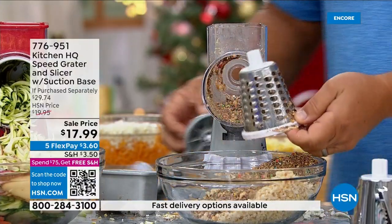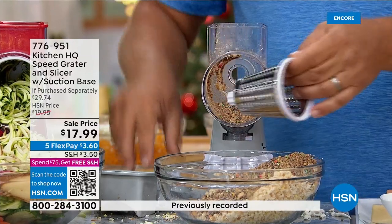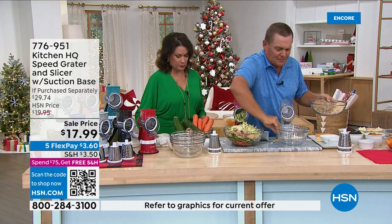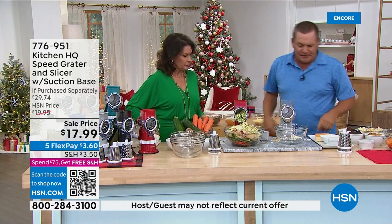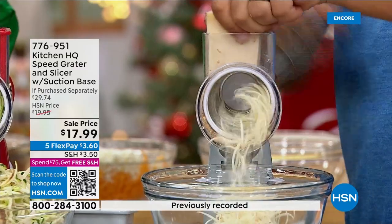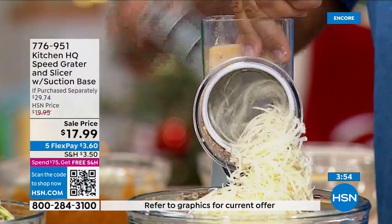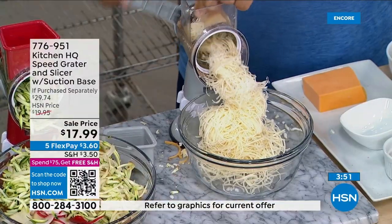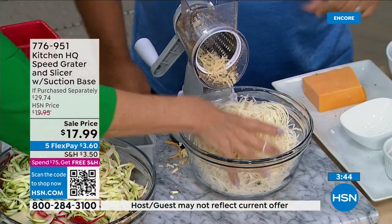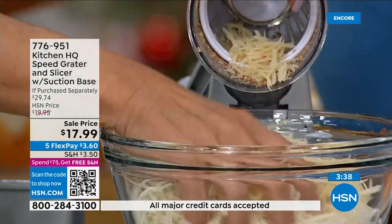Now I'm going to change to the fine grating drum — remember, all dishwasher-safe stainless steel drums. With the fine drum, for harder cheeses, take a block of hard parmesan or romano, put it in the top, and look at this: it's perfect for salads, pasta dishes, any time you want fresh-grated parm. It's safe, fast, easy — your fingers never get close to the blades.